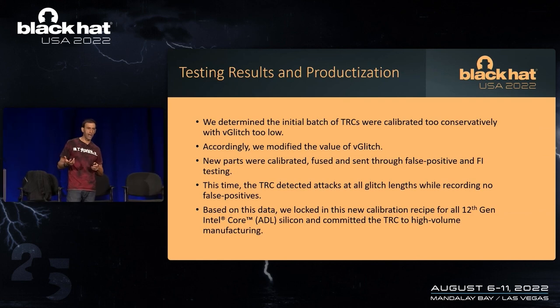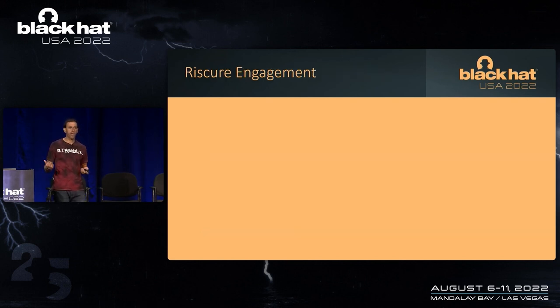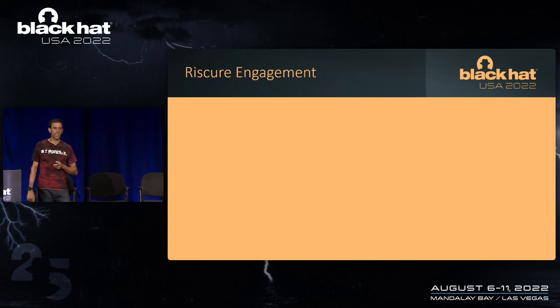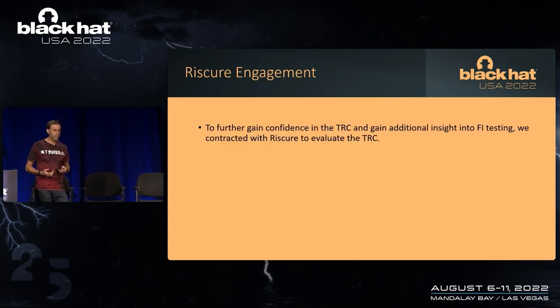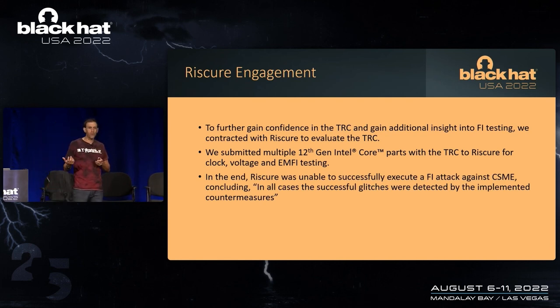The challenge though is that we build hundreds of millions of parts a year. For massively deployed products at scale, we need to make sure we've calibrated this thing correctly — and we believe we have. To prove that, we asked Riscure — a third-party security firm that does fault injection detection testing — to take the TRC through fault injection. For many months, they evaluated the TRC using clock, voltage, and EMFI. The result was that they were not able to successfully glitch CSME. In all cases, the glitches were detected by the implemented countermeasures inside the TRC.